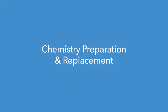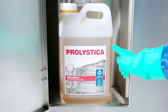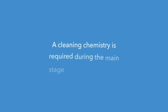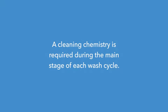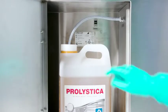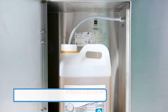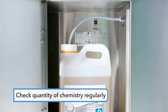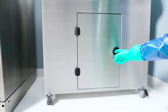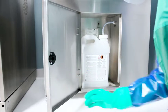Chemistry preparation and replacement: The Unity sonic irrigators are designed to connect to a chemistry bottle. A cleaning chemistry is required during the main stage of each wash cycle. The chemistry bottle is stored in the enclosure and the cleaning chemistry is drawn through a chemical pickup tube. The quantity of chemistry should be checked regularly before operating the sonic irrigator. The chemistry bottle should be replaced whenever the volume of chemistry is insufficient for the planned cycle.